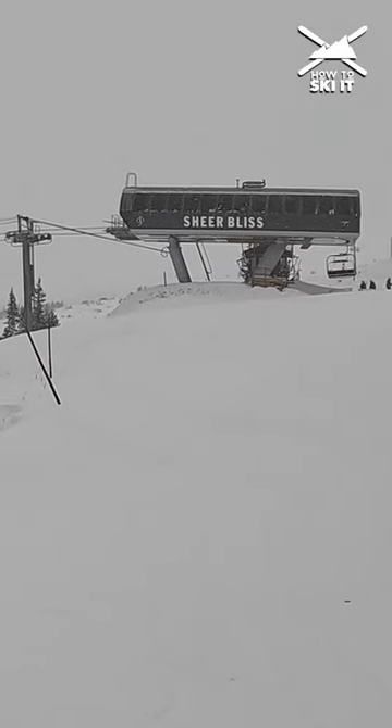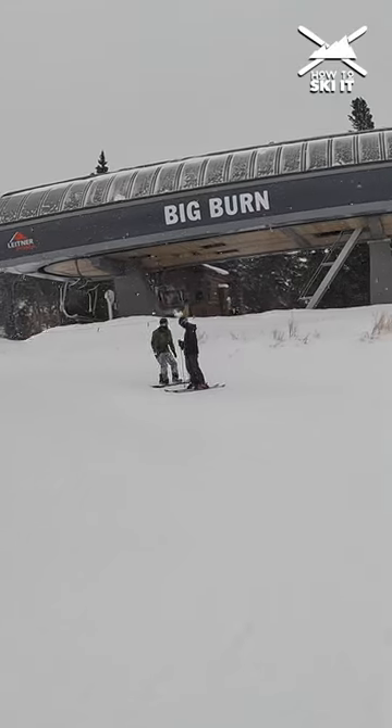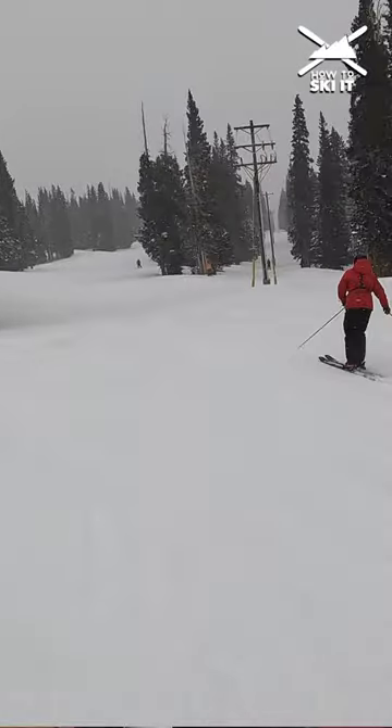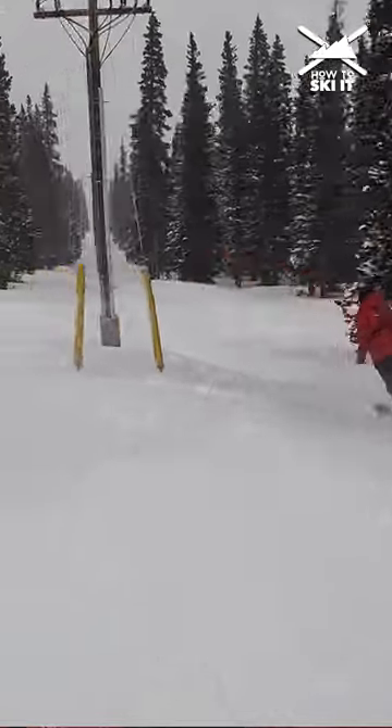Two ways to get here: first, take Sheer Bliss, get off and go to the right; the other is Big Burn, get off and go to the right. Look for the power line and follow it down about 10 poles deep — we'll stop there and tell you where to go from there. Let's go do it.